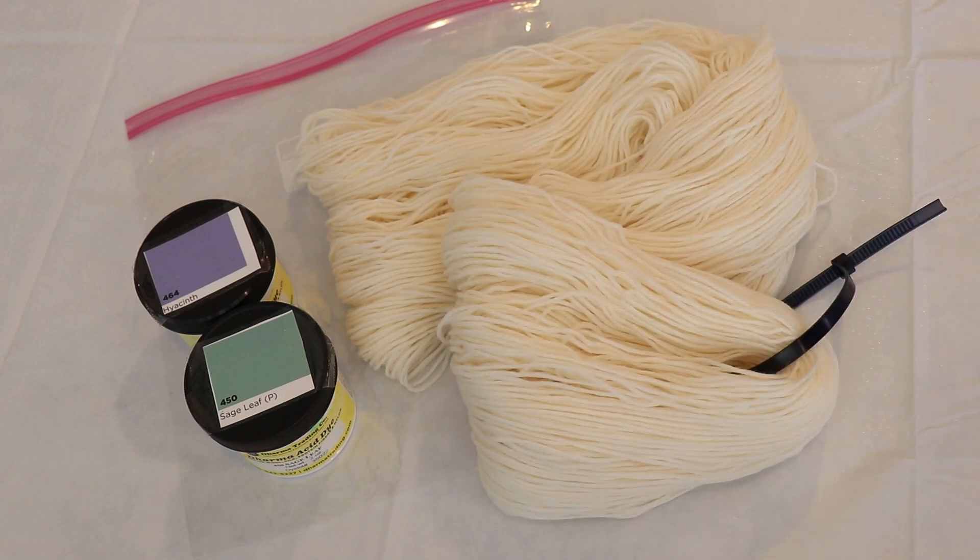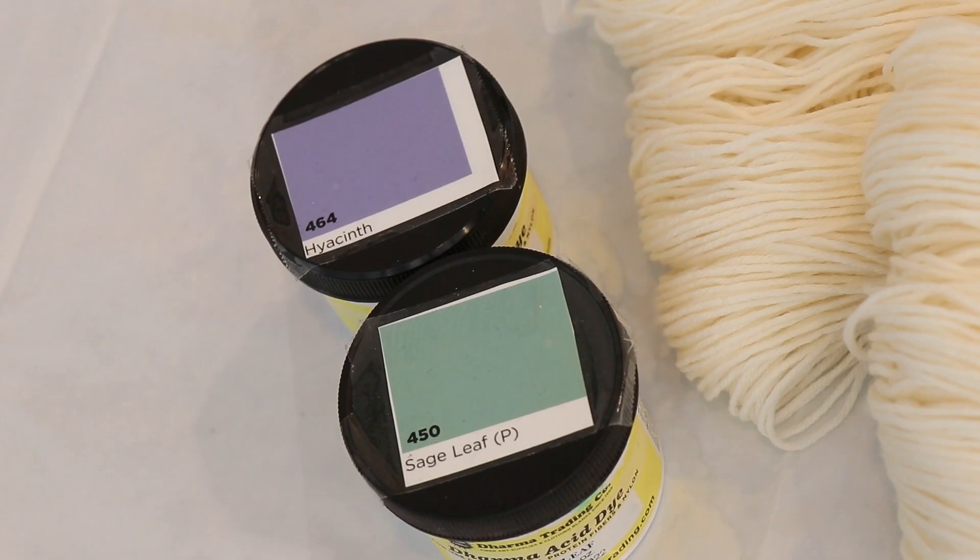Today we will be dyeing 100 grams of Knit Picks Stroll Fingering Weight Yarn. This yarn is 75% Superwash Merino and 25% Nylon — I do have an affiliate link in the video description. We are going to be dyeing with two different colors of Dharma Acid Dye: Hyacinth and Sage Leaf.